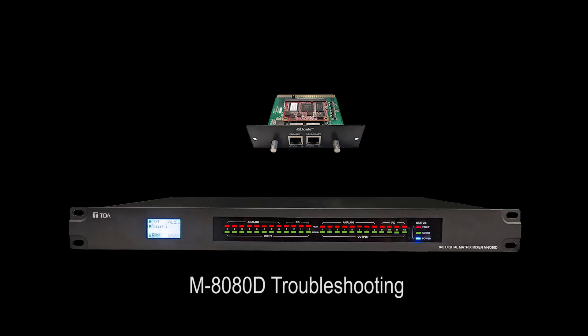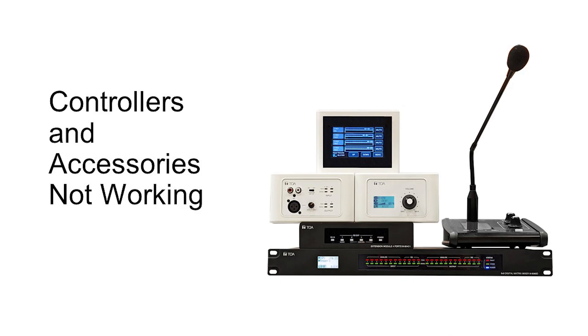In this video we will discuss two of the most common issues while installing the M8080 system. Malfunctioning controllers usually occur with long cable runs. These include accessories disappearing then reappearing on the system controller software, accessories stuck on the TOA loading screen, and in the case of the M800 IO, no audio input or output is detected.